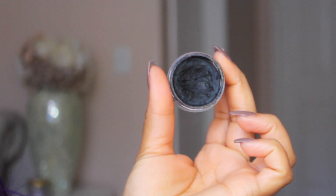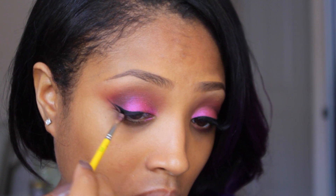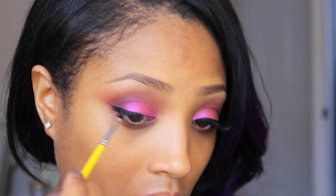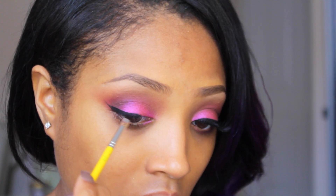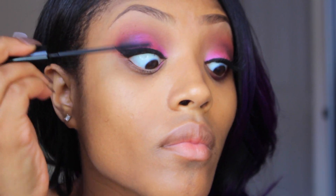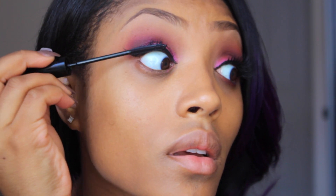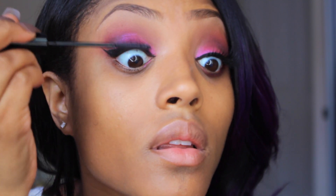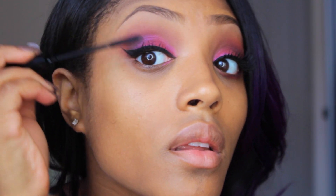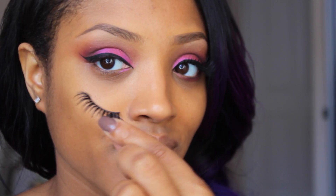Next, I'm going in with my Inglot gel liner in number 77, which is the blackest of the black — I absolutely love it. Using a small angled brush by Bdellium Tools, I'm going to wing out my liner for a more cat eye look. Then I'm going in with mascara — I'm using my L'Oréal Telescopic mascara, and I love it because the wand is so small, it separates and extends the lashes beautifully.